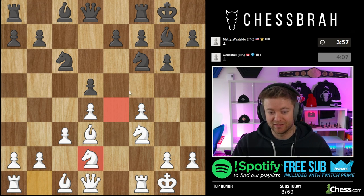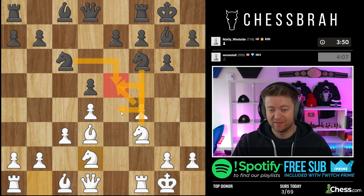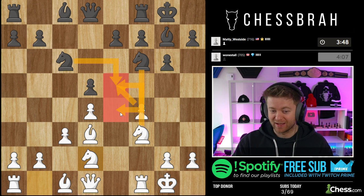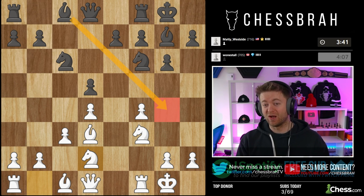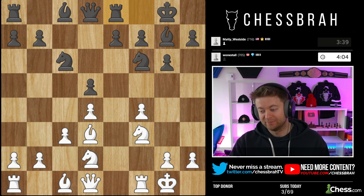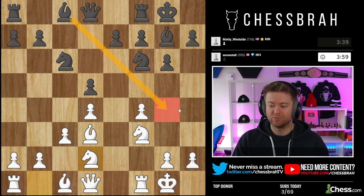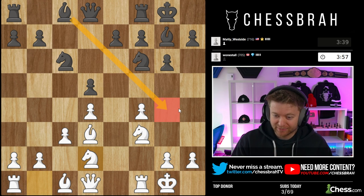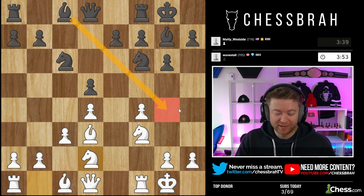Let's bring the knight. I like covering the e4 square before I jump into e5 because after I jump in — takes, takes — I want to make sure that black's knight doesn't have that square. If we see bishop g4, can anyone tell me the move I'm probably going to play? That's a good test question based on this series so far.